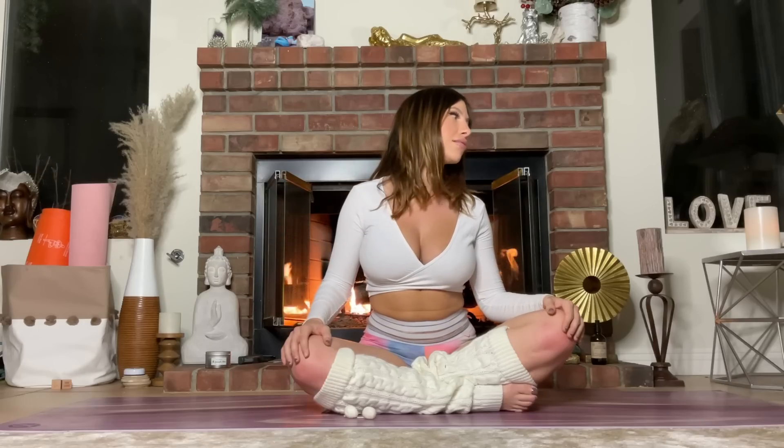Switch directions now — make the circle forward, bringing it up and forward, making it super juicy, opening up the shoulder girdles. I invite you to make neck circles or any kind of movement that you want while keeping your eyes closed. Remember to keep breathing.